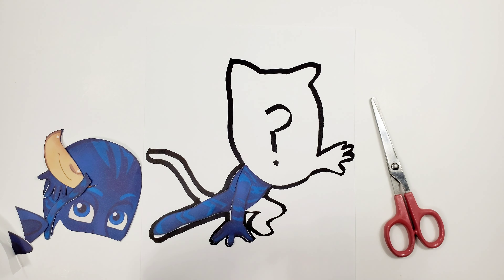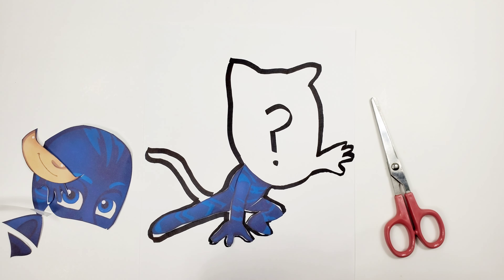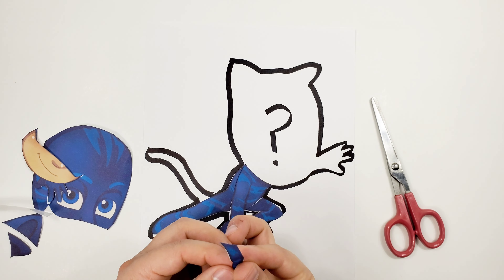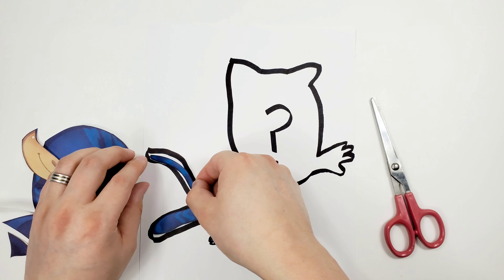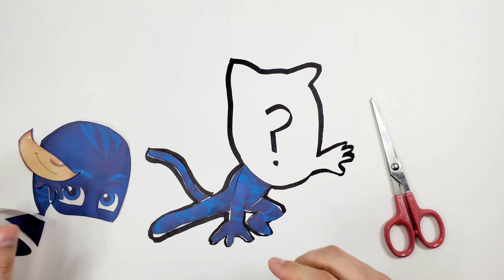Now we're gonna go with his tail. Tail in Spanish is cola. Cola — right there. Perfect!